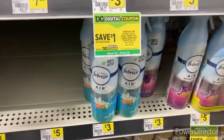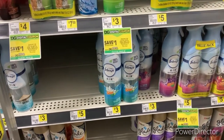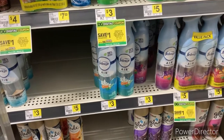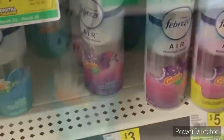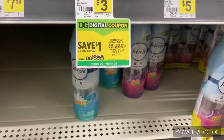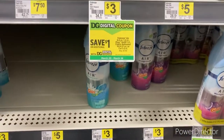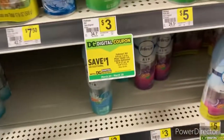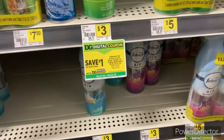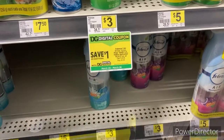We're going to grab four Febrezes, but he doesn't have his Gain Power Blast — I think we used it already. So we're going to grab two Febrezes instead; he'll grab two and I'll grab two. We did have a dollar digital but we used ours already, so it is what it is. Sometime when you're in the store you have to switch it up because someone might not have the coupon, but you just get something different.